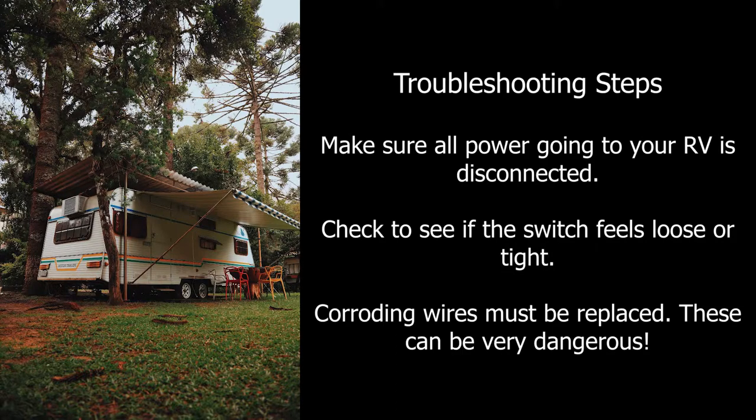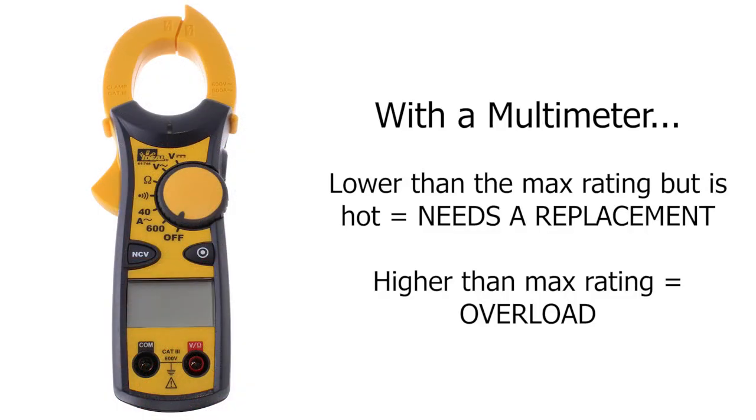A more extensive examination requires a multimeter. With the circuit breaker still open, connect the probe to the wire that comes out of the bottom of the breaker. Then you will want to turn the external power source on, the problem breaker on, and whatever appliances are associated with that breaker.